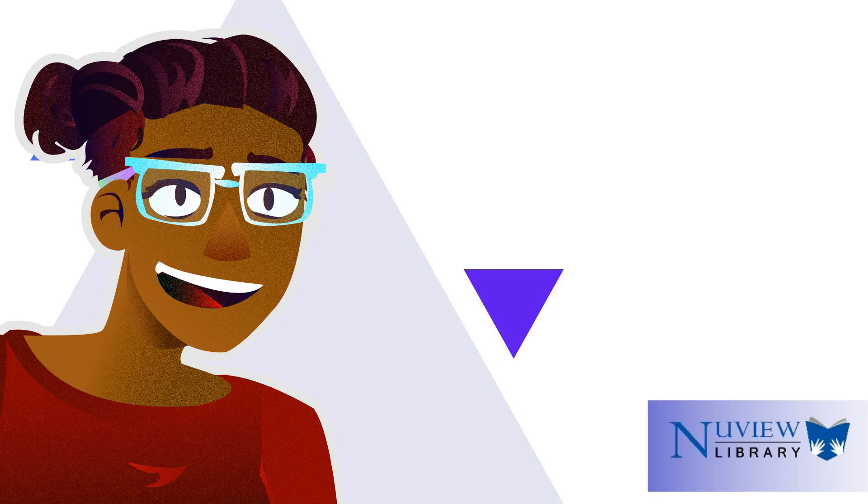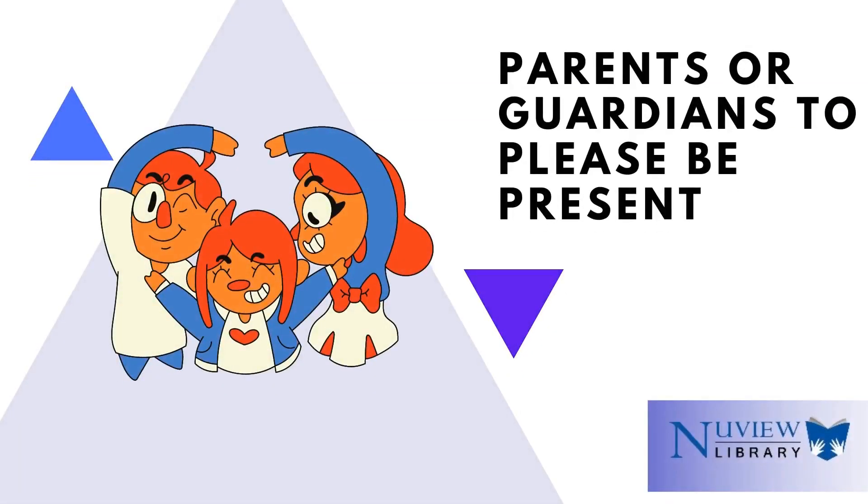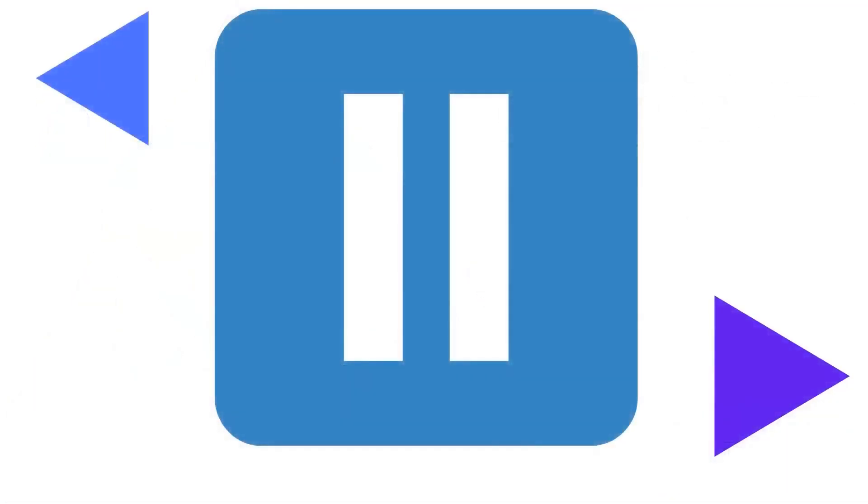Hello everyone, my name is Miss Amber. We here at New View Library hope you and your family are doing well today. We wanted to invite our patrons to join us in craft time here in this video. We ask for parents or guardians to be present for this video to help if needed. Press pause at any time.